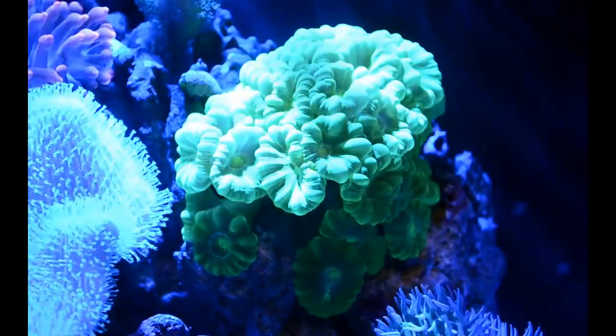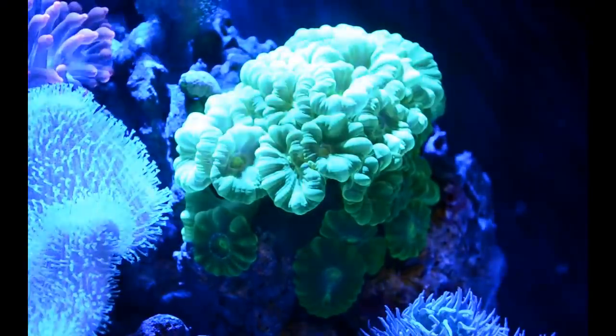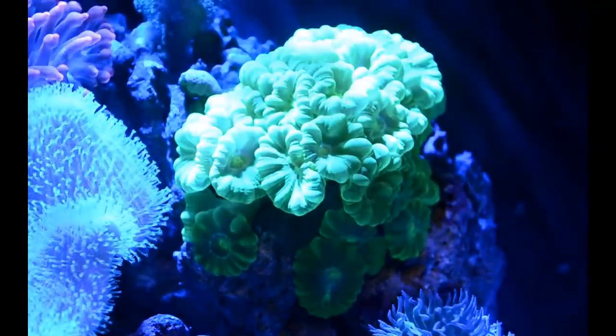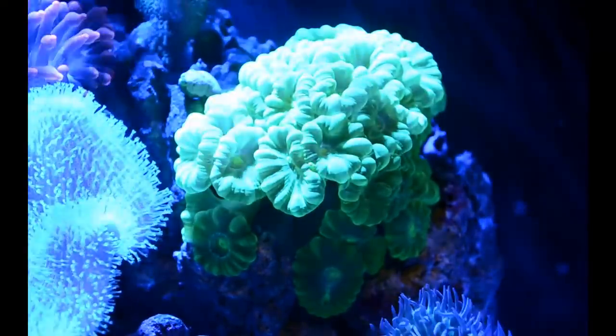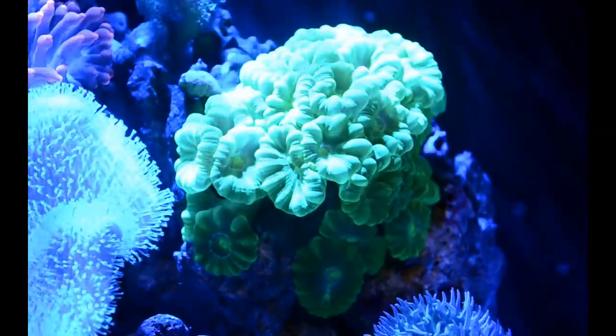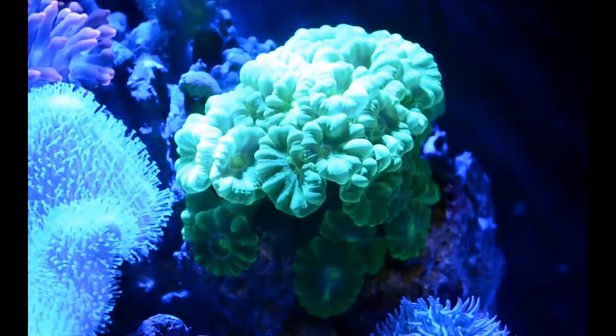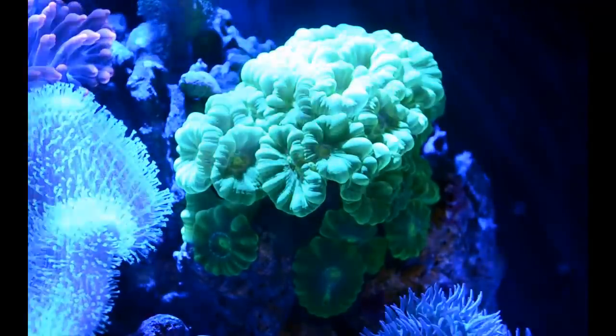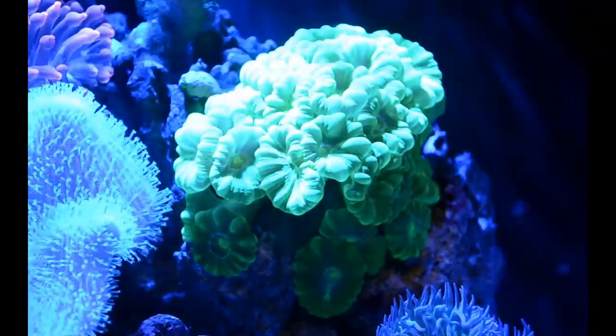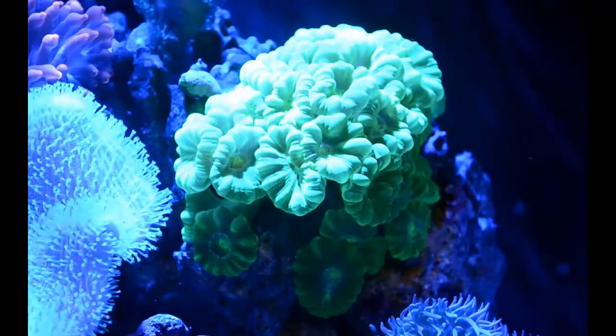I love specifically this color because of how it looks. I think it gives a great pop in the tank. They also come in purple and a few different colors, but this is by far my favorite. When I first bought this coral it was tiny — it was a little fry. I got it for about 20 bucks at my local fish store here in my city, and I'll show you guys that right now.